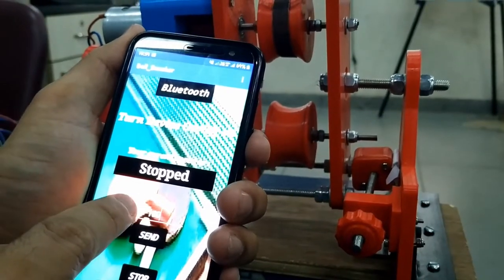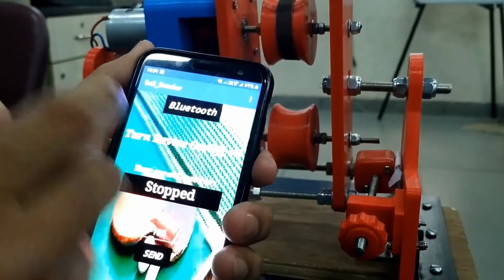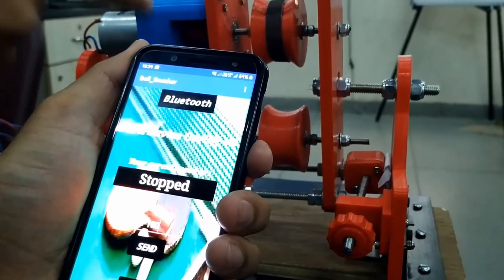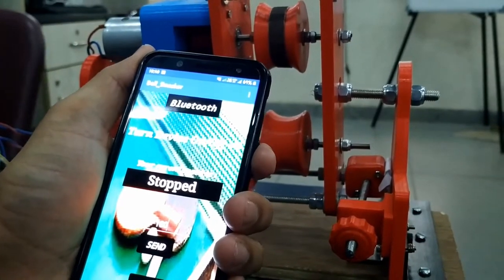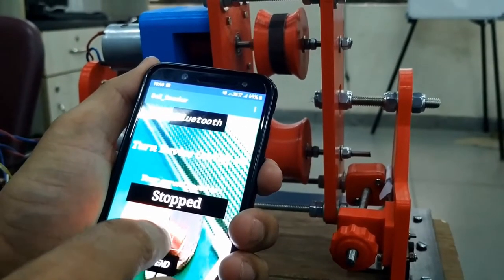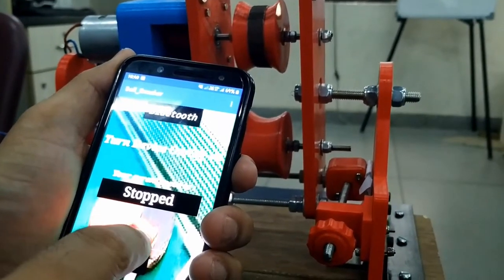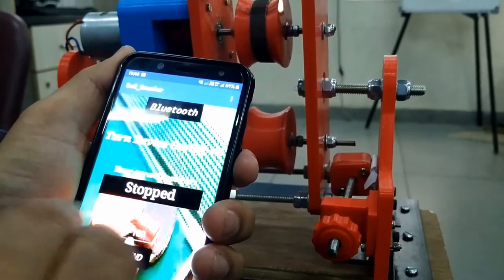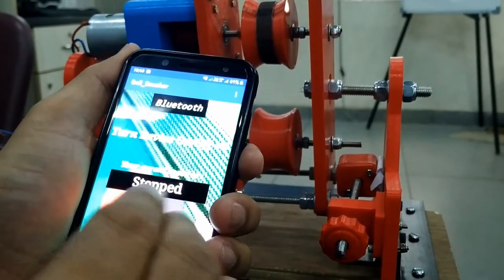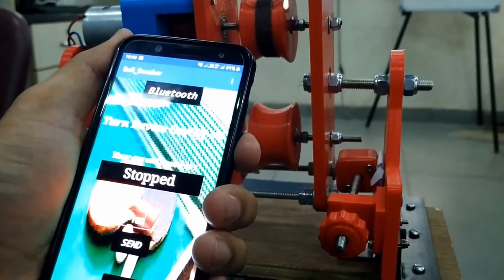It receives that particular data and adjusts the speed of both the rollers. So these two rollers are connected to two DC motors and the speed of these motors will be controlled depending upon the data which we are sending from the mobile phone application. If I send 100, it's gonna rotate them at a particular RPM value. If I take it up — 150, 160, 170 — the speed of the motors will increase.